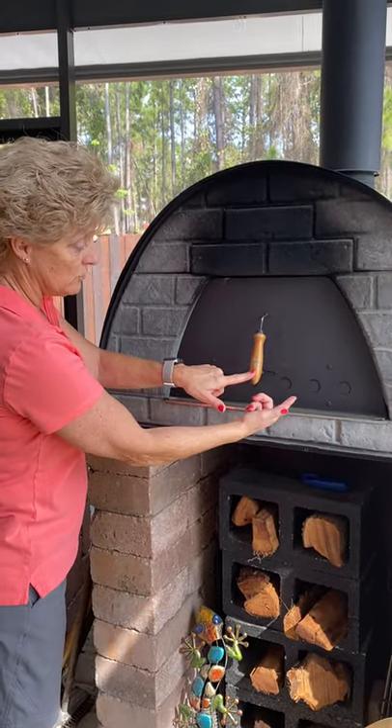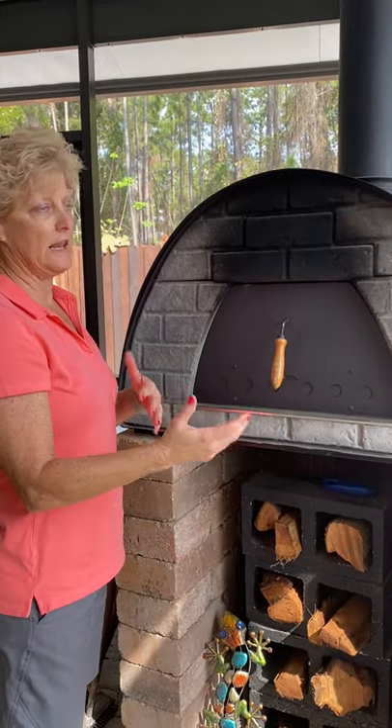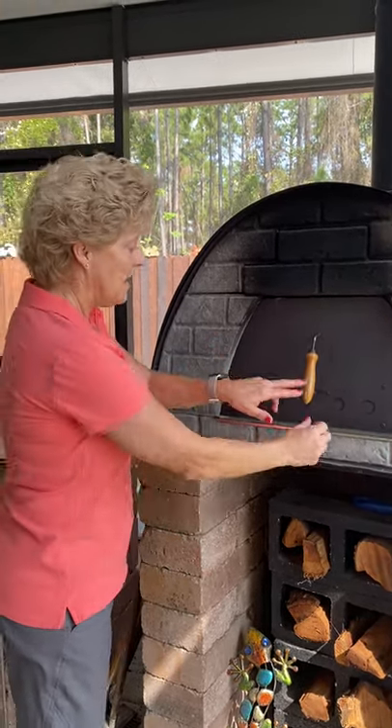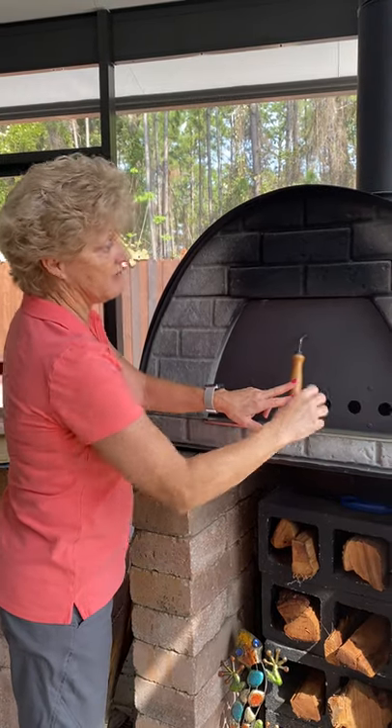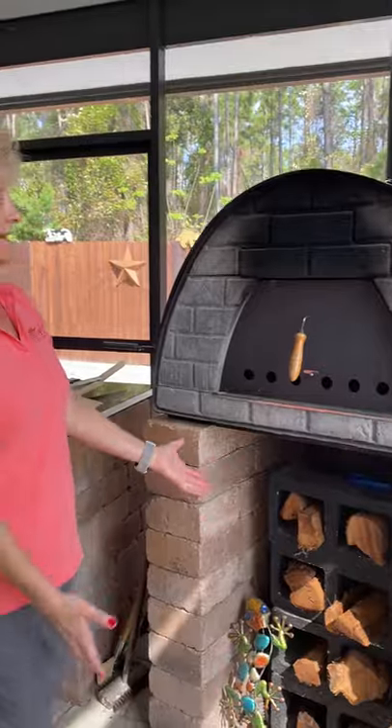If it's closed, that's not going to allow any more air in, and it's really good for smoking or keeping your temperature in, like if you're doing bread, things like that. But for now, I want it to have oxygen because I want the fire to keep going. So all I'm doing is shutting the door just so that we can get the temperature up to where we want it for cooking our pizzas.